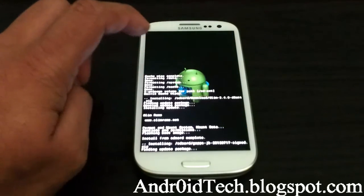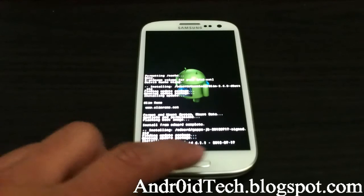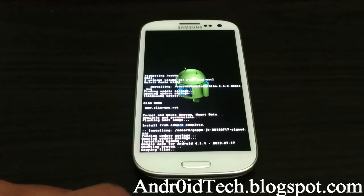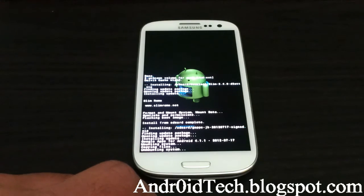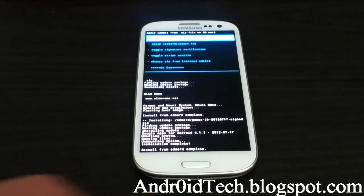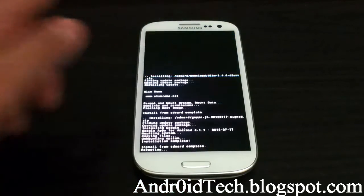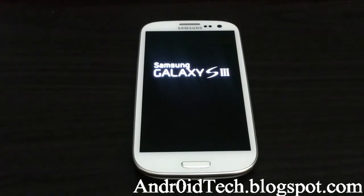Go, flash data, and once it's done we're going to press the back button and reboot system now. This is the fastest, easiest, and most reliable way to flash a ROM.